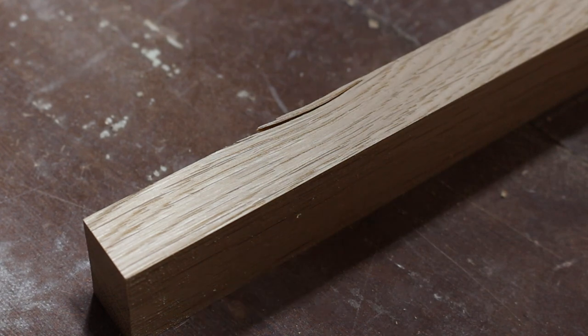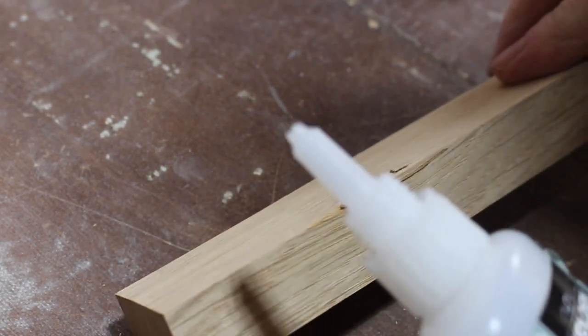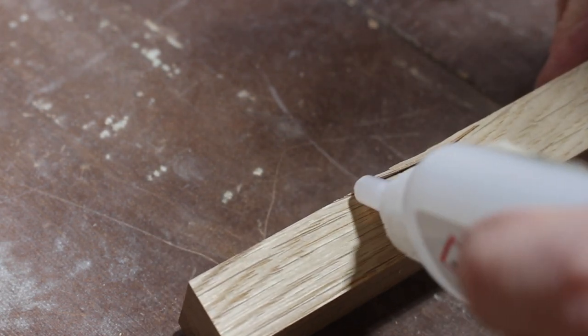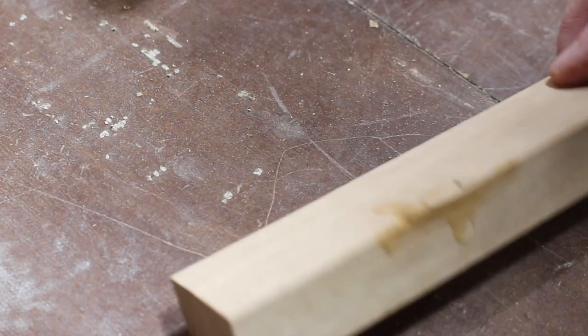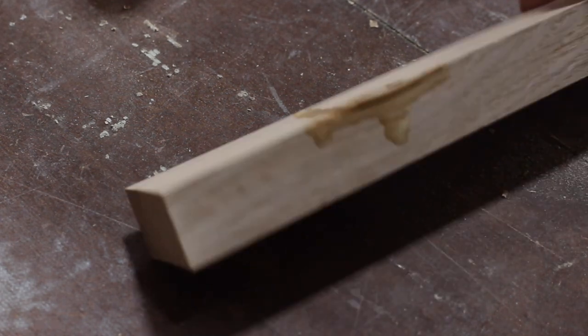It was after I'd cut them all down that I noticed this split. So I'm going to use some superglue, or CA glue, to just repair it. I don't want to make another piece because I'd have to then make all four pieces the same size again, and it would be a real hassle. This is much easier. This is very liquidy CA glue and it sort of sucks down into the crack nicely.